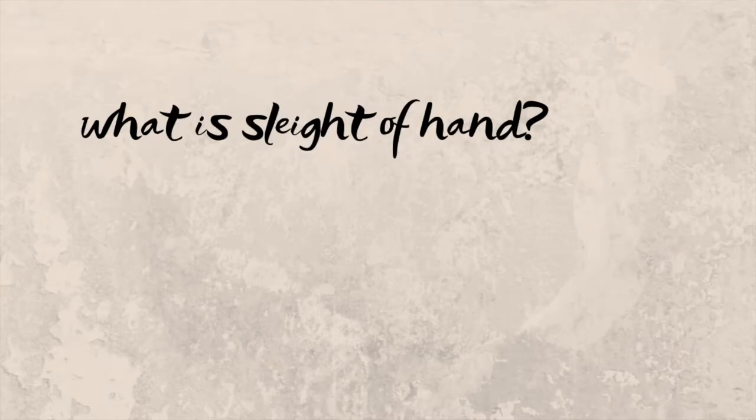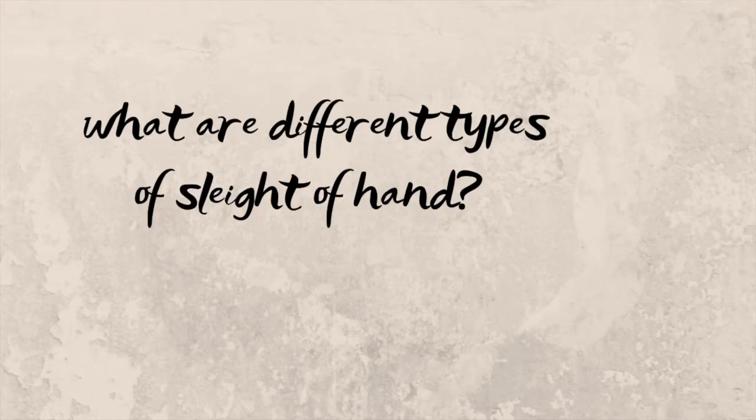I'm going to break this video down into loads of different parts. We're going to talk about what is sleight of hand, we're going to talk about different types of sleight of hand, and then we're going to go and talk about different applications for sleight of hand. If you haven't already, make sure you give this video a like, subscribe, and drop a comment down below. Let's get into it.